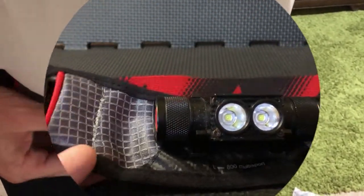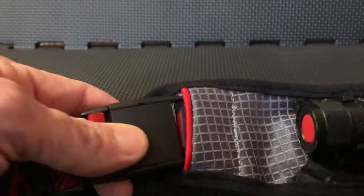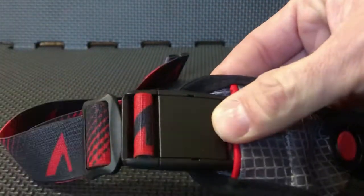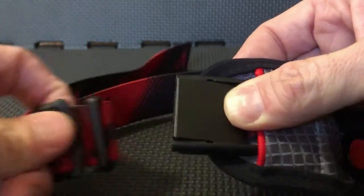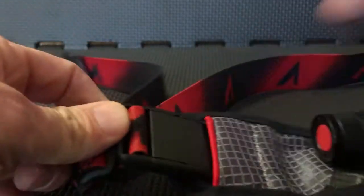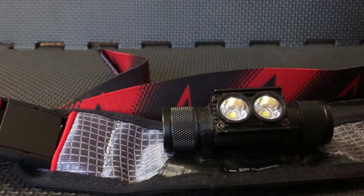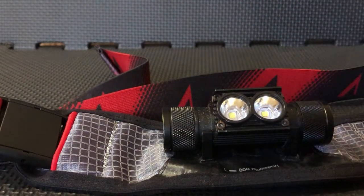It has fatigue-free buckles, so you'll have your buckle right here. Real easy — you can even do it with one hand. Just click and it's not hard when you're running with it or you're putting it on or taking it off. It just comes right off or goes right on.